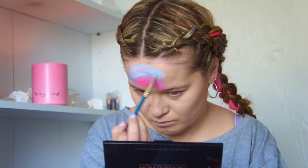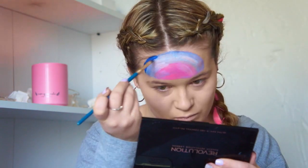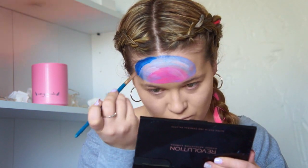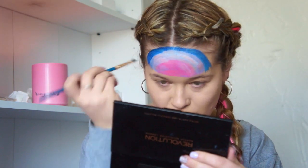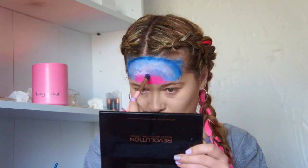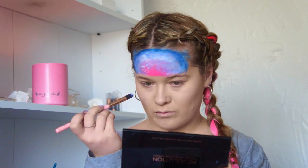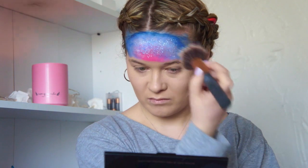Just keep building the color. I kept alternating between different blues and different pinks and just followed it around — kind of like when you were a kid doing a rainbow. Here I'm using a darker blue to really get that definition. Then I've gone in with a wet eyeshadow brush to add some texture.